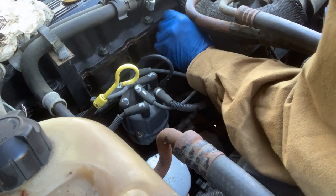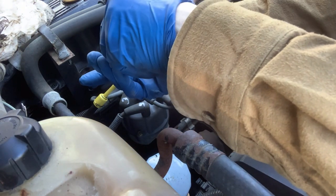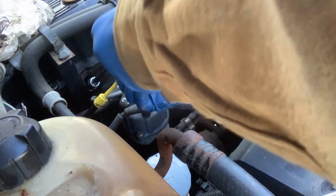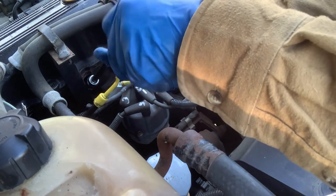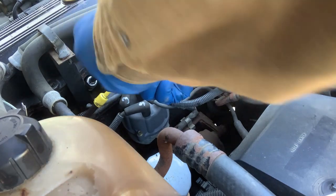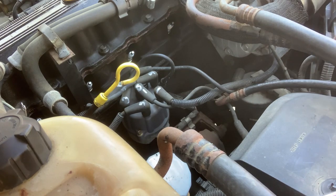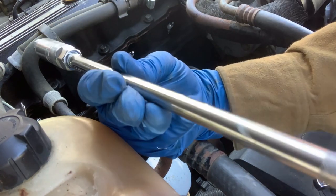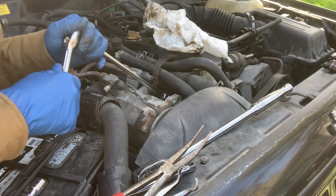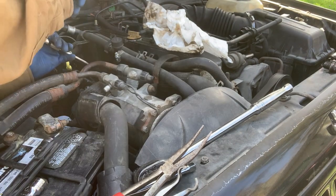Just want to get it started as well as possible. These are just the weirdest plugs to start — I might just have a weird angle on them. There we go. Sometimes when you're having trouble starting a thread, if you spin it backwards it'll line up and find the hole, and then you can spin it forward again. We'll go around and tighten all of them since they're all started — get the problem ones last.